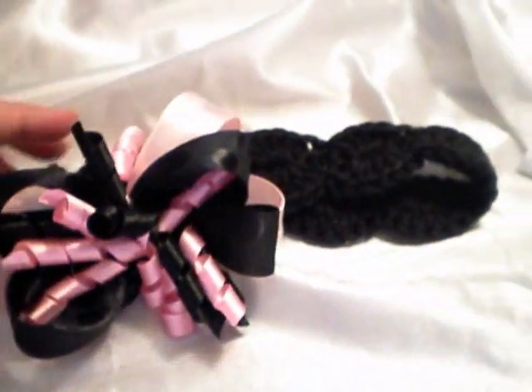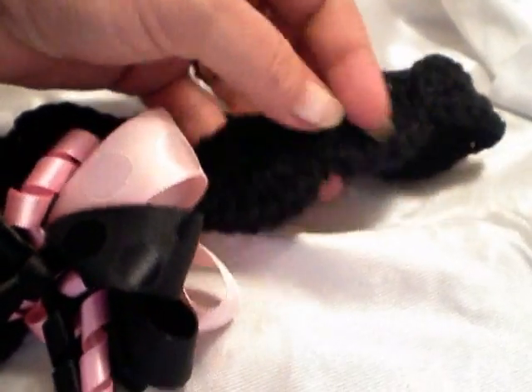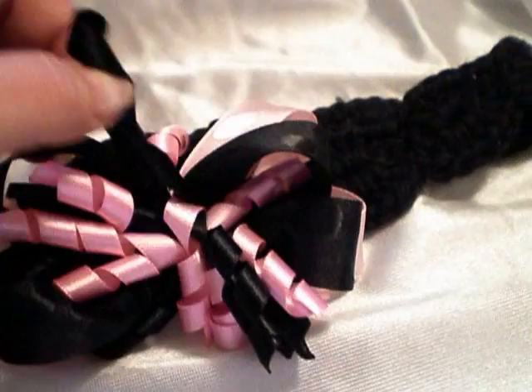I also went to Hobby Lobby this morning and they had replenished a bunch of their wider ribbon — this is 7/8 inch ribbon. I got some of this and I've been making these: the little crocheted headbands and the corker ribbons that I made over the weekend.